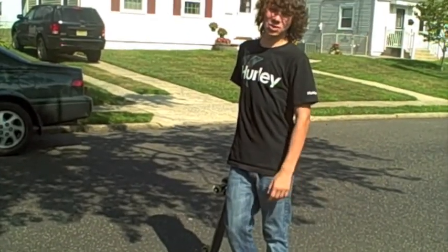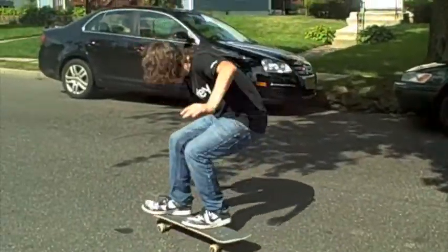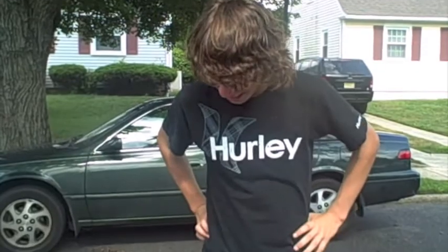Hi, my name is Mike Franscon. Today I'm going to teach you how to do a pop-shove-it. Alright, so the foot positioning for this trick.